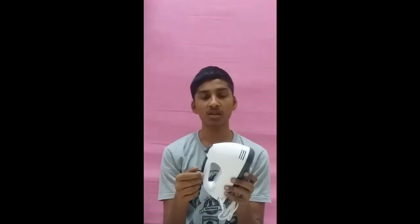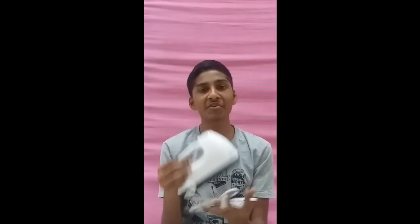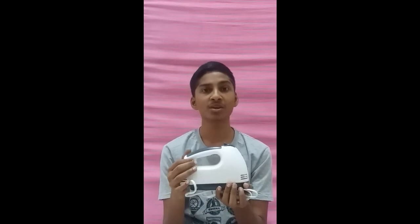So I recommend you guys to buy this hand mixer on Lazada so that you can save a lot of money. If you are interested, please click the link in the description box below and just order it. Please do like my video, comment below, and subscribe to my channel.